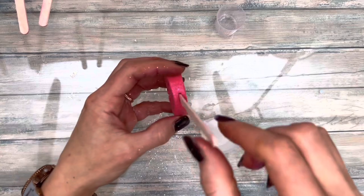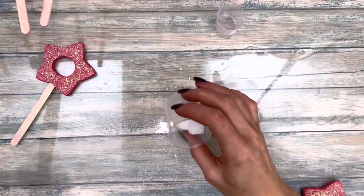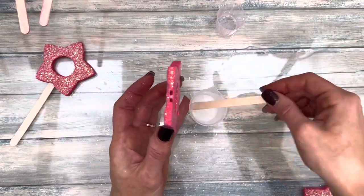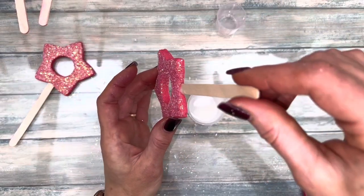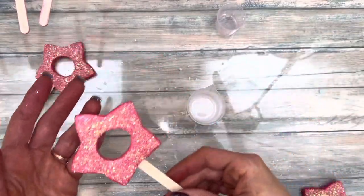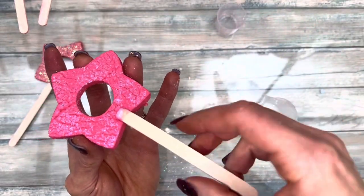The biggest issue I had was loose sticks. Use melt and pour soap to secure the sticks for good — you can do this even if the dough has broken off in the back.